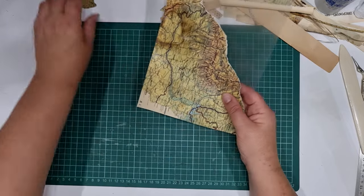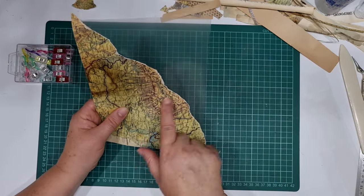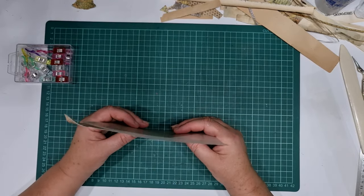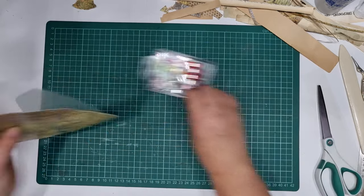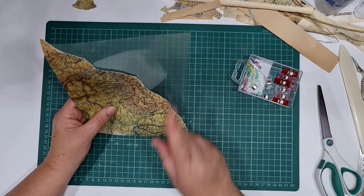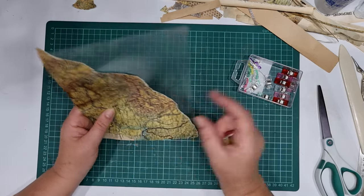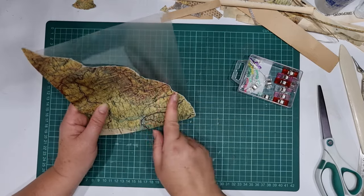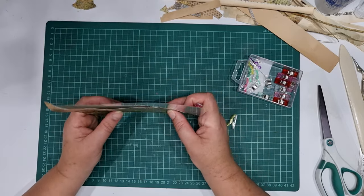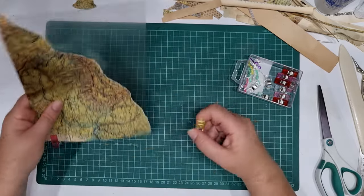Just cut your page down to size. This is only my third one with the rip, so you may come up with a much easier way of doing it. With one of them I put the page down and sewed where I wanted it; with the music one I sewed it first and then ripped it. I found ripping it first and then sewing is easier for me — but do what works for you.